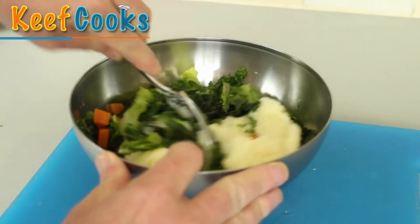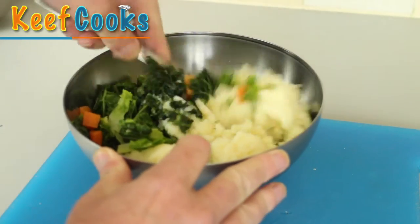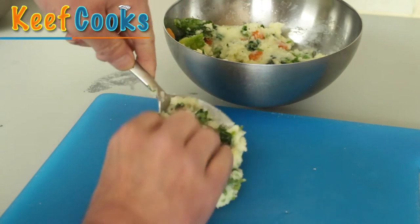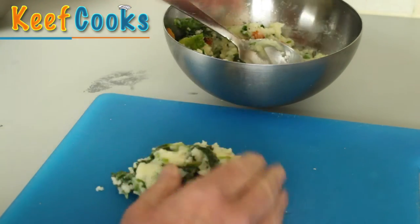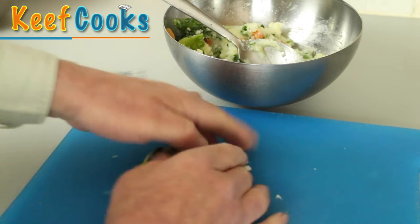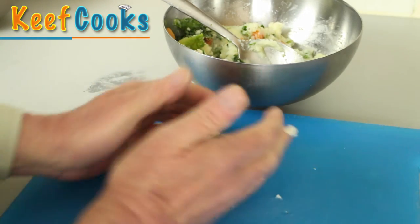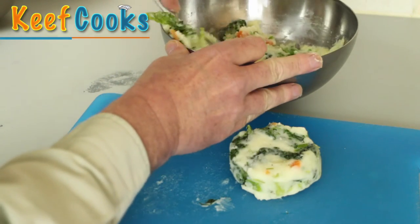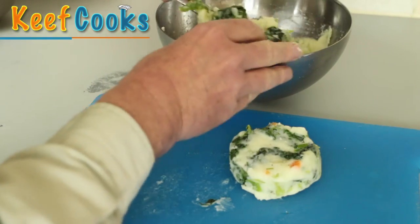All we do is throw it all into a bowl and mix it all together. There are two ways of doing this: you could put the whole lot in the pan in one solid disc, but that gets a bit tricky to turn over and finish off properly, or you can form it into little cake-like things, and that's a lot easier to deal with.